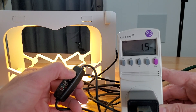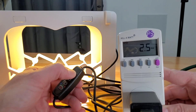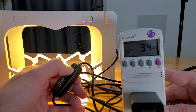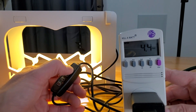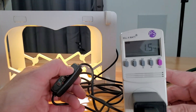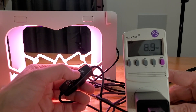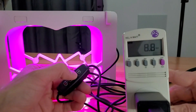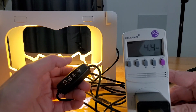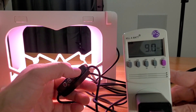Power draw readings going up: 1.3, 1.4, 1.5, 2.1, 2.4, 2.6, 3, about 3.4–3.5, 4, 4.5 — so 4.5 watts is the top on that color mode. Switching color modes: on the white it goes up to almost 9 watts. The pink pulls about 4.6–4.4, yellow pulls about 4.5. So the white pulls basically twice the power draw.